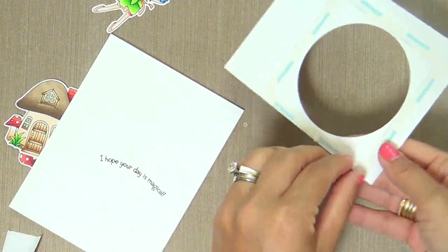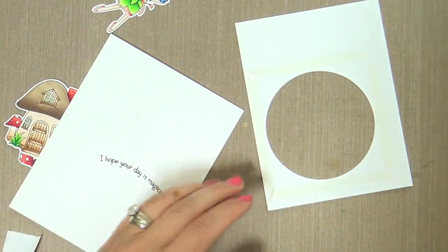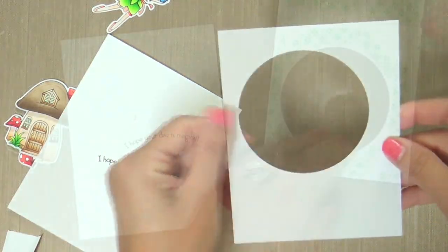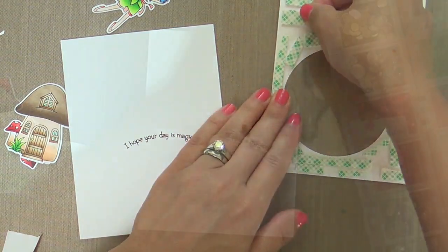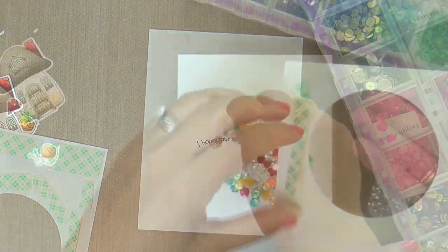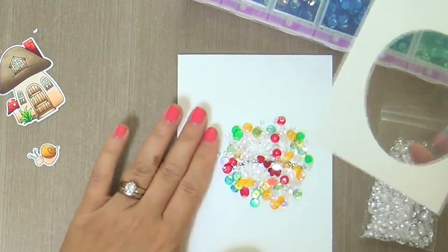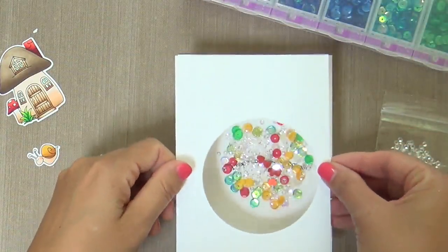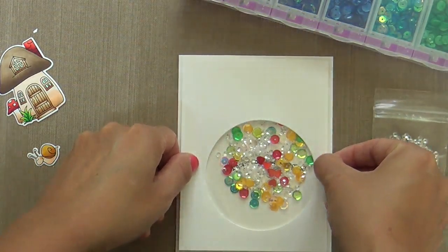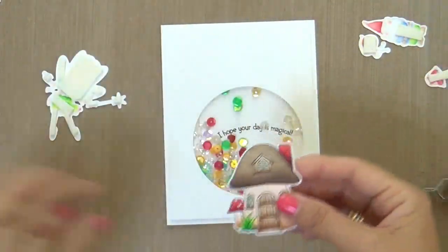Now I'm going to adhere some acetate on the back side of my panel. I'm using score tape — I like that better than glue. Glue equals oozy mess on your fingertips, then it gets on the acetate, and then mama's angry — hangry. Then you get your sequins all ready to go, pick out your colors. These are all Pretty Pink Posh. I tried to pick some in coordinating colors: reds, yellows, greens, and a lot of the tiny little sparkling clear ones, which just fills up a shaker and makes it all festive.